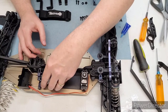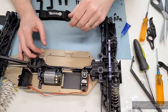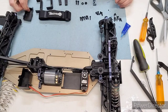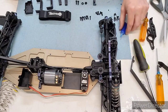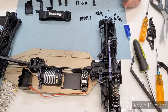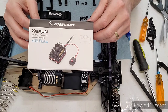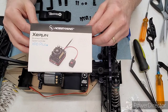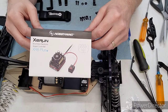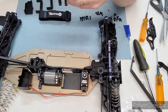Motor is in — not putting the pinion on yet or cinching it down, just want it in here so I can start looking at the wiring. The ESC I'm using is the Hobbywing XR8 Plus, a brand new one that uses the G2S controller. I'm excited to see how this one works — it has a pretty cool fan as well.